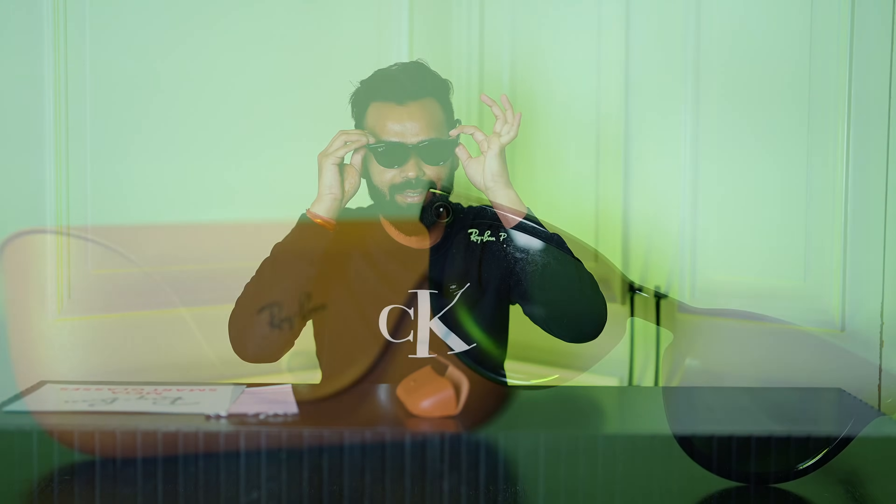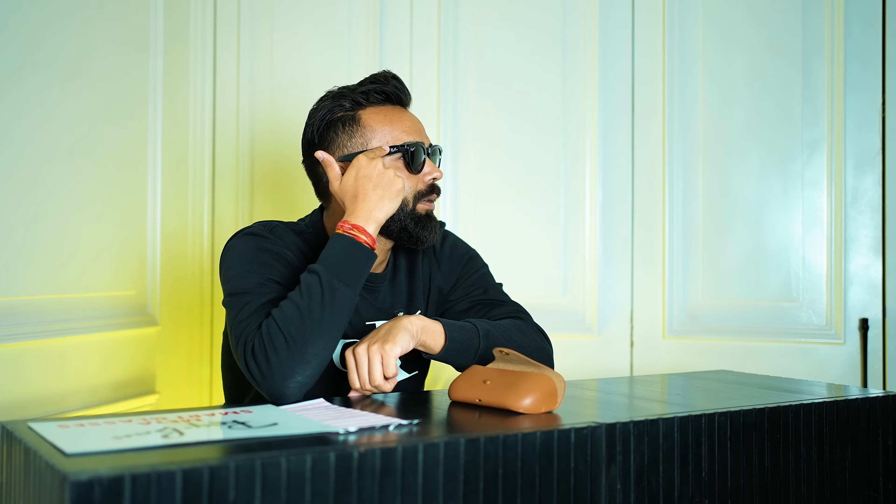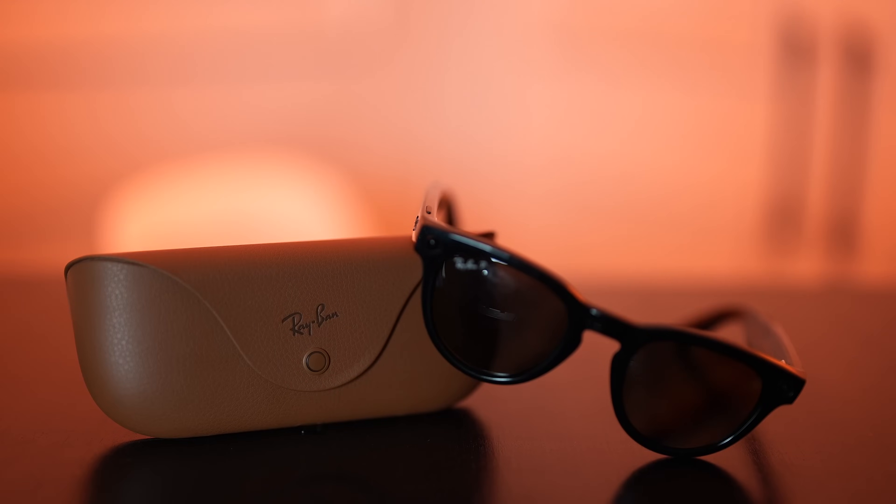Apart from the camera, you can listen to songs — yes, the audio quality was superb, I have to admit it. Another fun factor is that the sides are touch panels. You can increase or decrease volume by swiping forward or backward, and you can even play music from Spotify directly. These integrations with Spotify and Ray-Ban are a very cool factor.